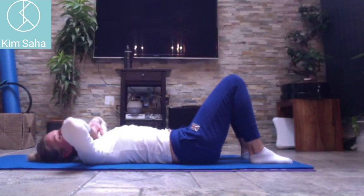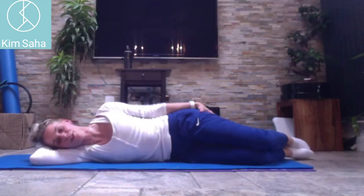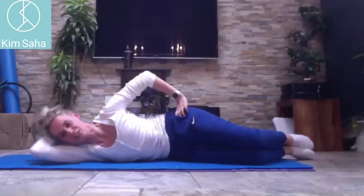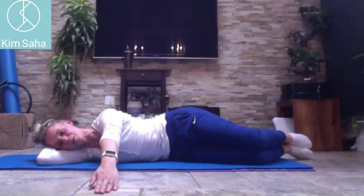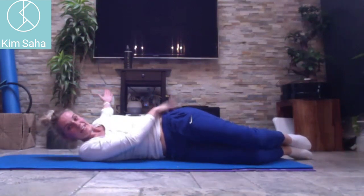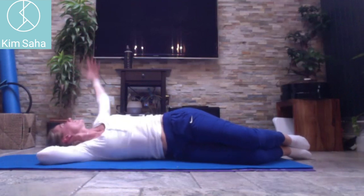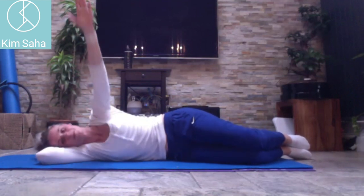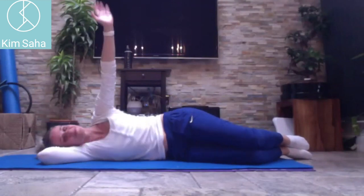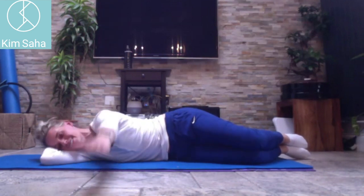Come over onto your sides. Make a pillow for your head with that bottom arm, tuck your bottom hip back and scoop your bottom under — like getting ready for clam exercises — top arm in front. Breathe in as the arm comes up, breathe out as the arm comes over, but your hips stay stacked. Come back to the front again — breathe in as you come up, out as you go over. Two more, four.